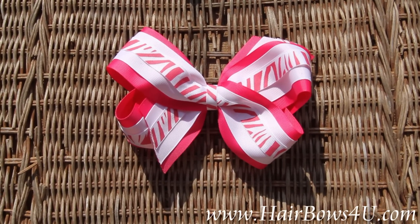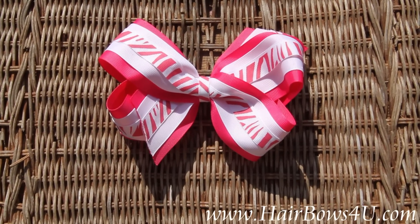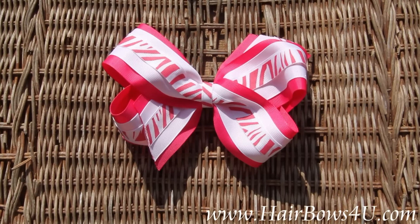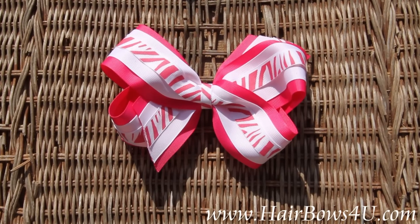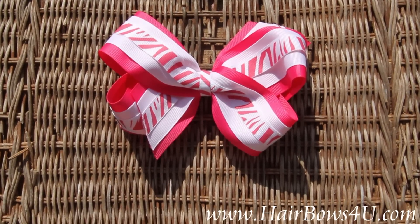Then the top layer is a 5/8 inch pink and white zebra striped ribbon. The center is also wrapped with that same zebra striped ribbon. It's on a French clip.